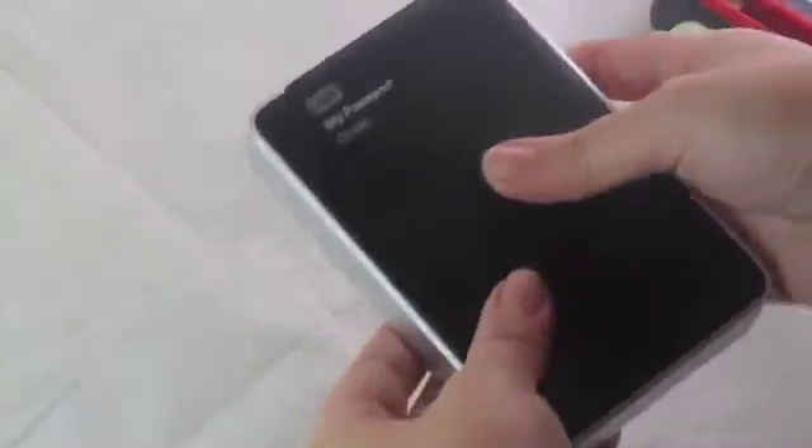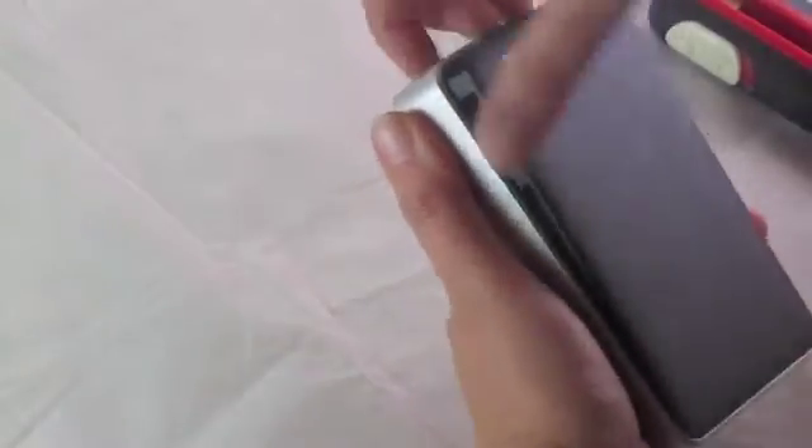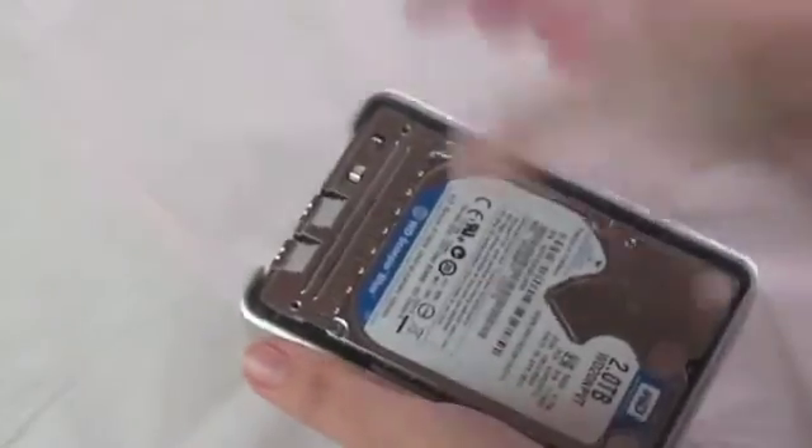There you go. Now this part's pretty easy — you just take apart the enclosure, it comes off very simply, just like that. Then you can slip out the hard drive and the two pieces there.